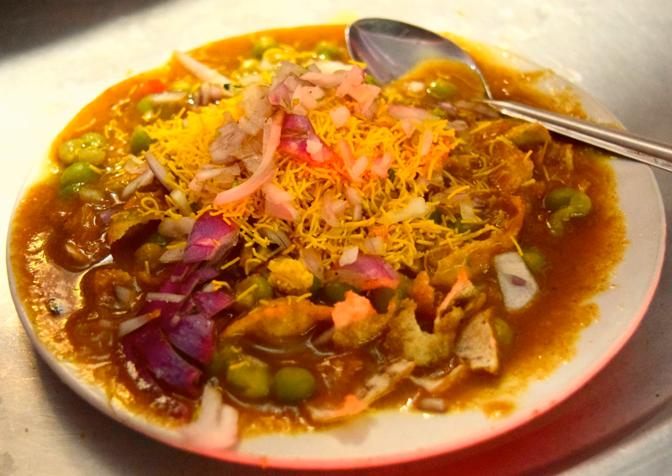See also: Panapuri, Sezpuri, Dahi Puri, and the List of snack foods from the Indian subcontinent.